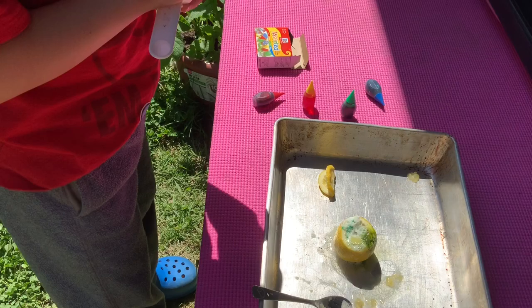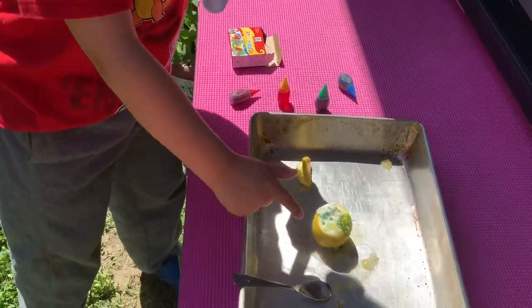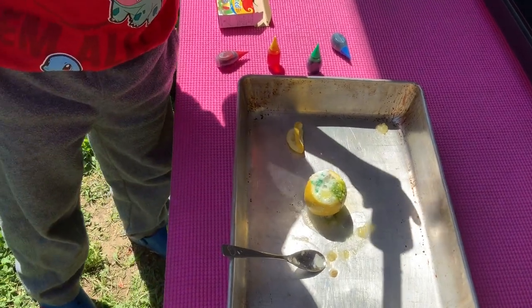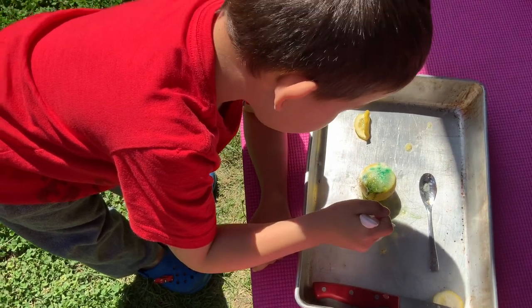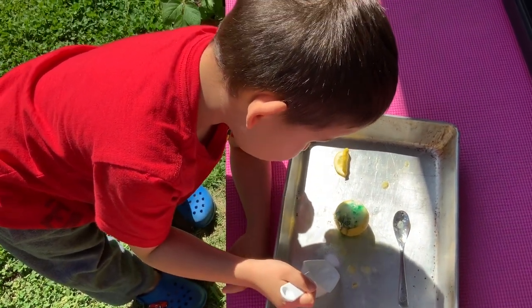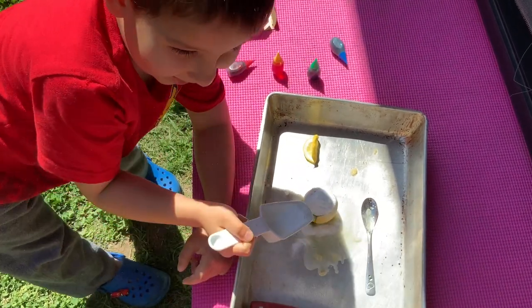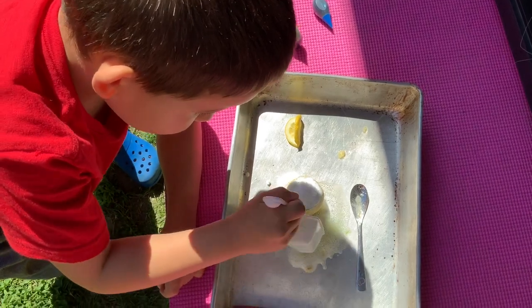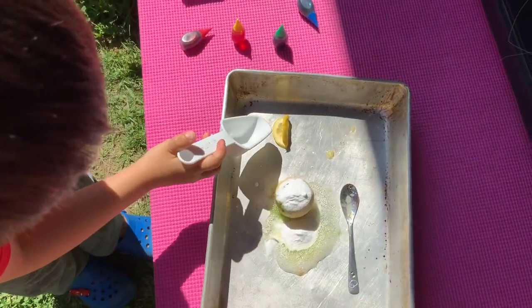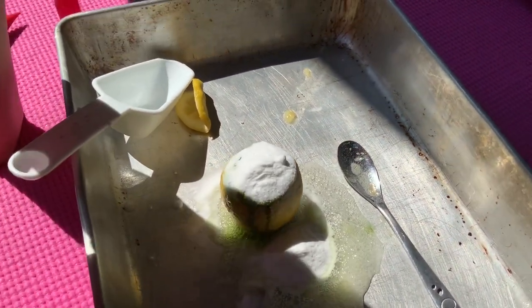Do you want to put more in? Do we have more lemon? Nope. You can pour all of it in if you want. Whoa, whoa, whoa — it's windy. It's flying everywhere. Okay, slow down. Let the wind die down. There it goes. There's the sizzling. Is it sizzling, Kai? Uh huh.